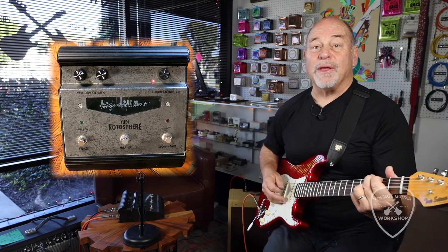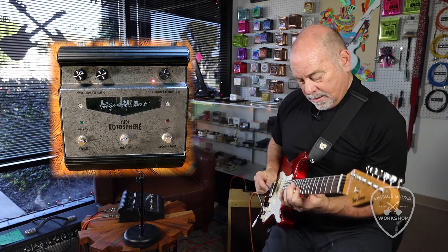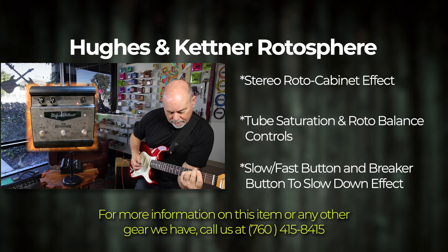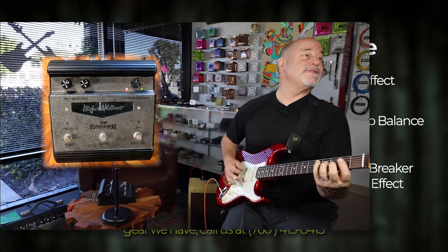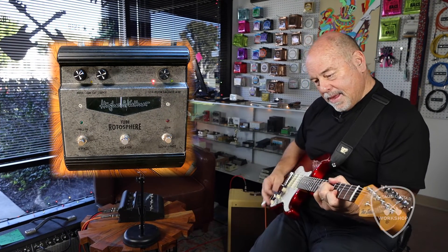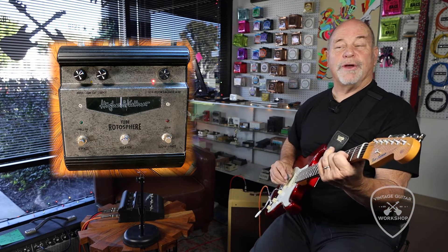Great guitar — feels great. This is my new rig. Good clean tone, a little reverb. Here comes the Rotosphere.